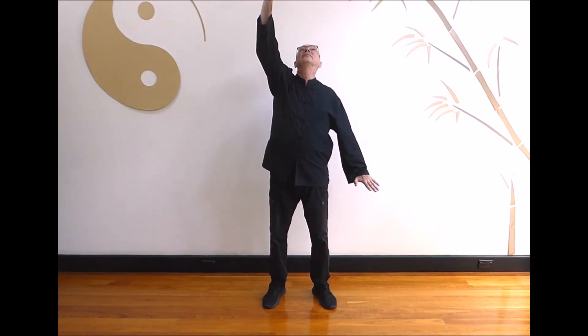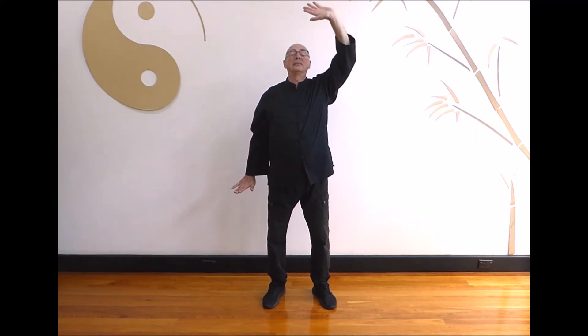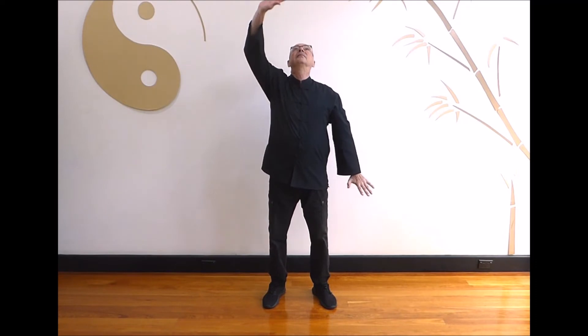Breathe in as you return to hold the ball. Breathe out as one hand moves up and the other hand moves down, both hands are flexed. Breathe in as you return to hold the ball. Last one: breathe out as one hand moves up and the other hand moves down, both hands are flexed. Breathe in as you return to the centre to hold the ball. And relax.